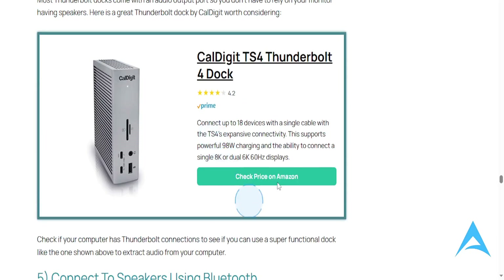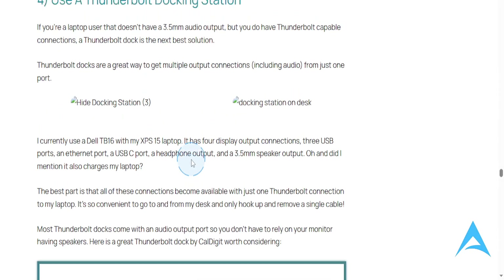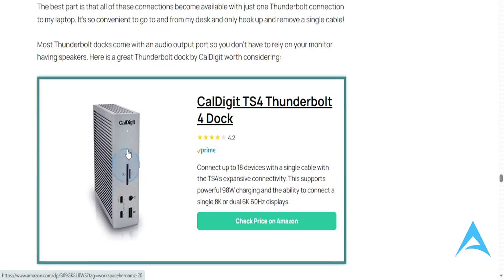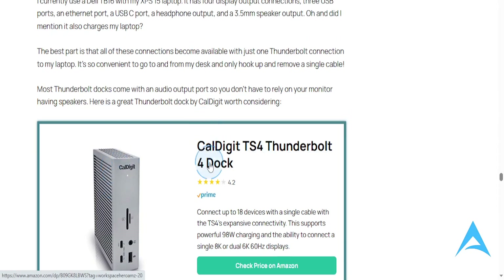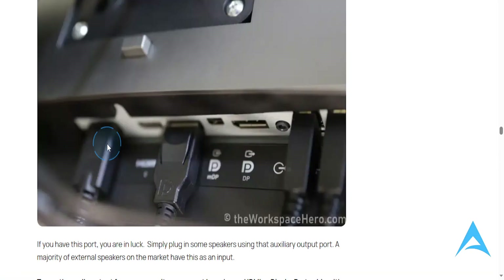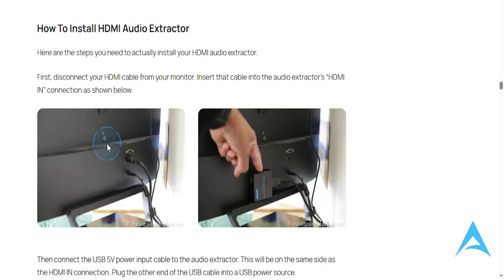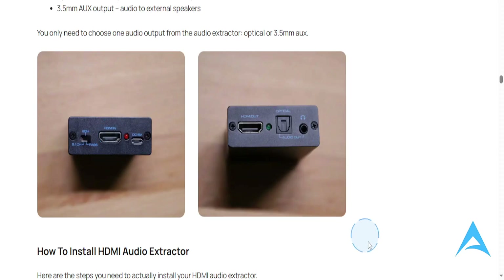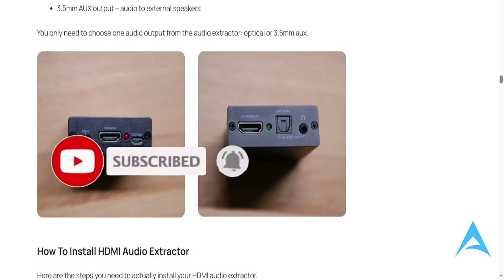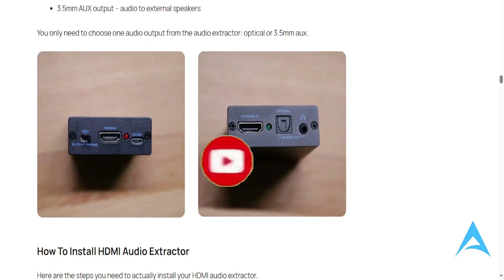Another option is to use a docking station. This is great if you're using a laptop that doesn't have a 3.5mm audio output but does have a connection compatible with these docks — go ahead and connect with that. But the best way overall would be to use these audio extractors. I hope this guide provided value to you, and if it did, consider smashing that like button and subscribing to find your solution — I'll see you in the next one.